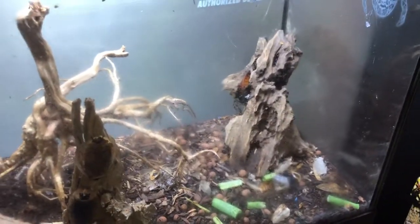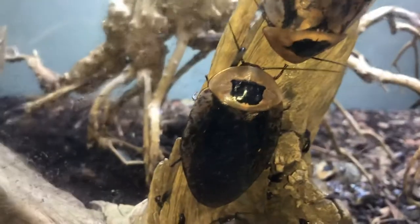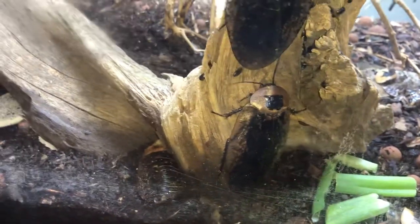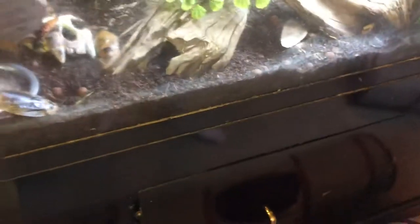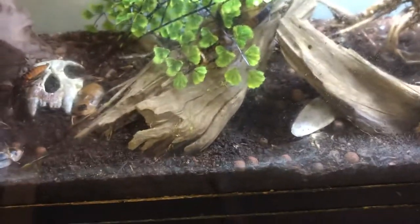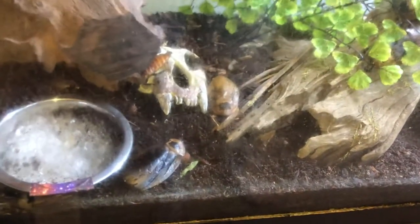We're going to a reptile show in a couple of months, and I'm really hopeful I can find some kind of millipede that can cohabitate with the roaches so we can have one just wandering around. We have springtails in here as well, which is why we keep it a little moist. You can see we've got buffalo beetles wandering around — they're a little bit of a cleanup crew. I spilled some green onions in the kitchen the other day, so we're waiting to see if they'll eat those. We're also talking about adding some isopods in here for extra cleanup crew — we found one in the apartment recently and it's been wandering around in here for about a week.